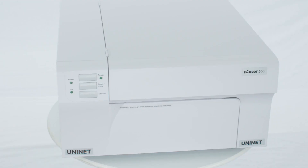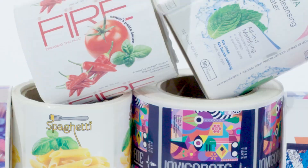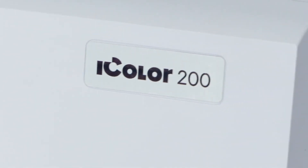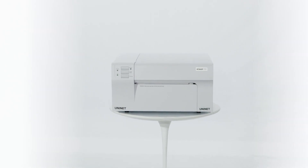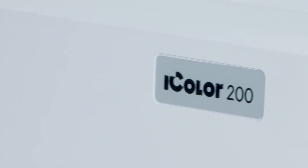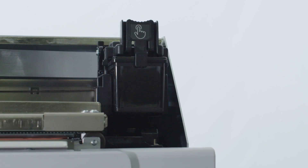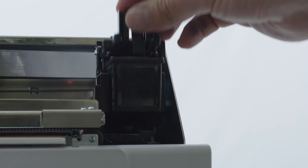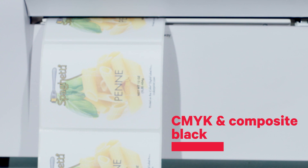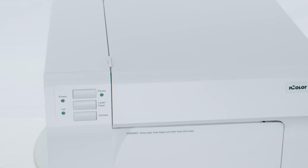The Uninet iColor 200 is the most affordable eight and a quarter inch label width inkjet desktop label printer for short run production, with a speed of up to four and a half inches per second and up to 4800 DPI. With a robust all-in-one extended high-yield capacity single cartridge technology, built-in printhead and long-lasting ink.